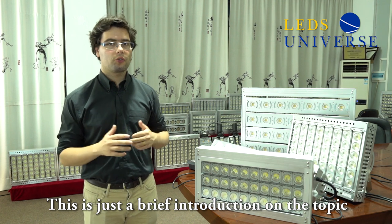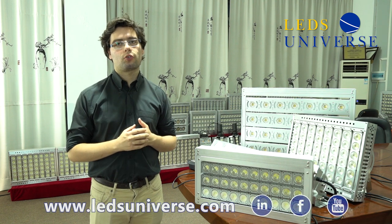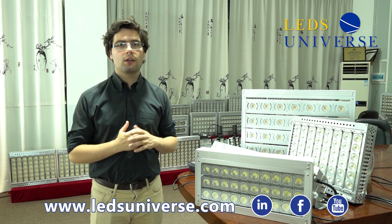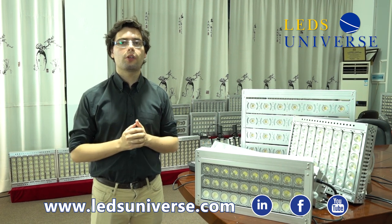This has been a brief introduction of what our billboard lights are capable of. If you enjoyed our video, please subscribe to our YouTube channel, add a like, and thank you for listening. Get in touch with us.